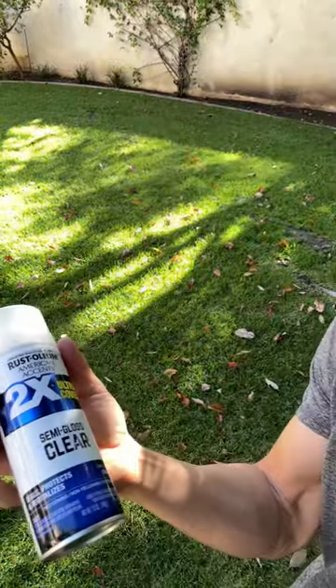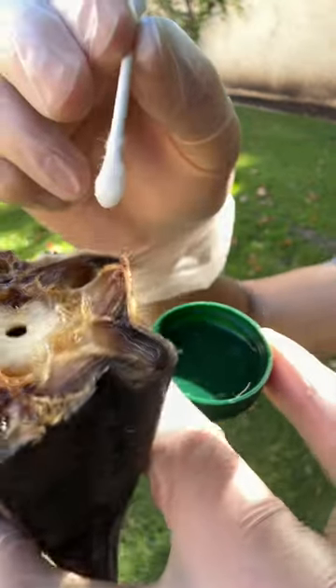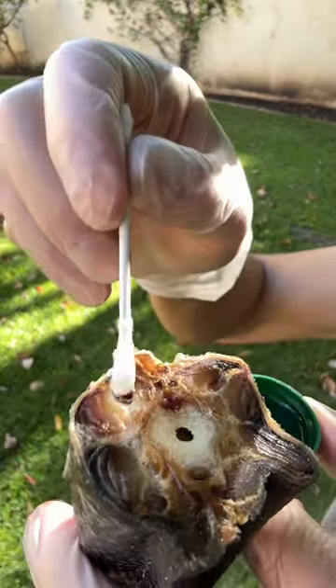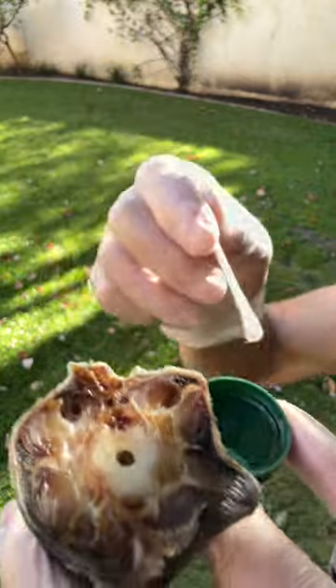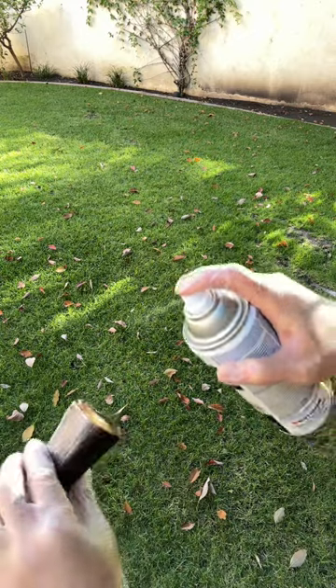Some Rust-Oleum Semi-Gloss Clear — this is what we're going to use to clear coat this tail. You can also paint it whatever color you want. This is where we dab in here. I actually did this already, there's another round. You see that? We'll let that dry a little bit and maybe do some more. That should be it.